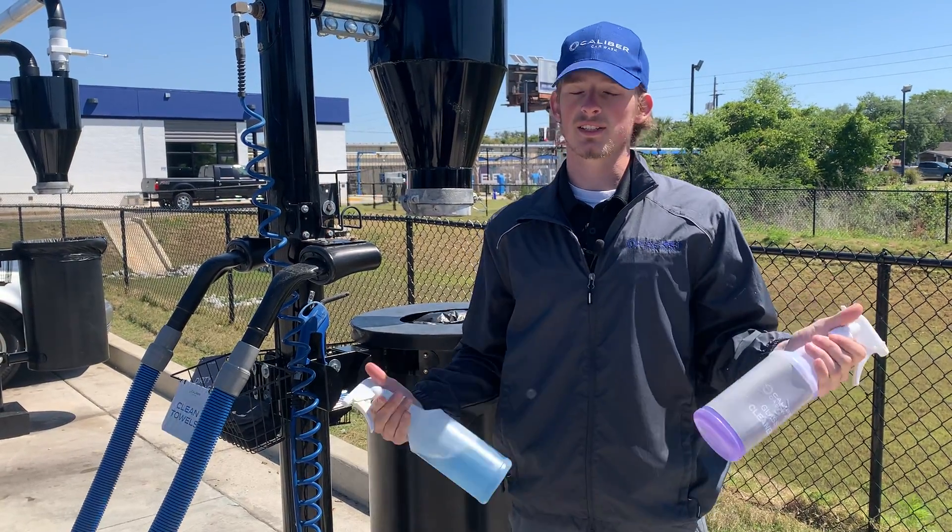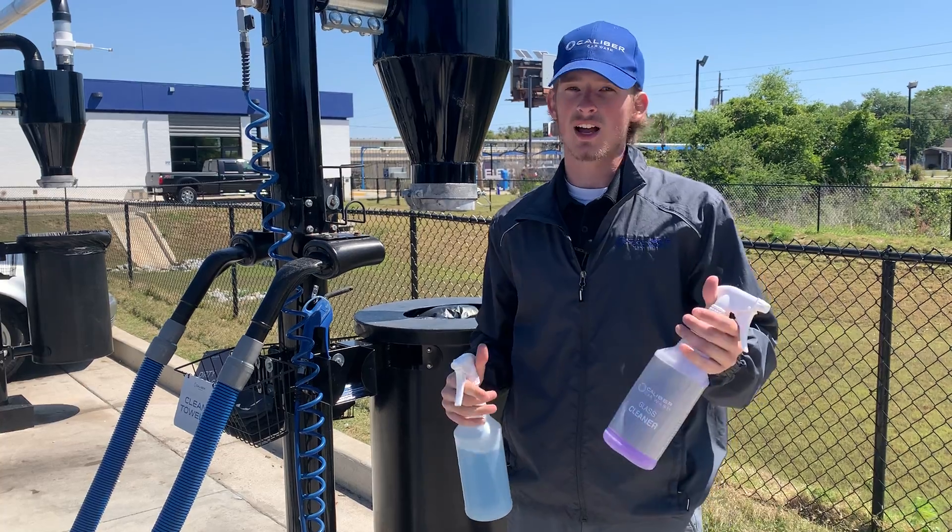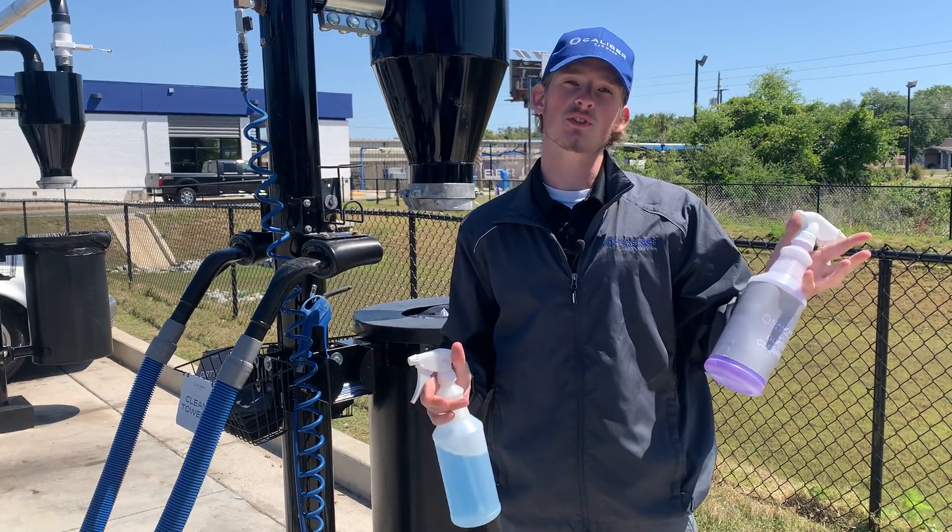You've got your glass cleaner — basically this is exactly what it sounds like. This is for all your windows, your glass, anything that's glass inside and out. This is what you can use your glass cleaner for.